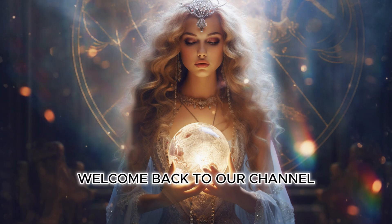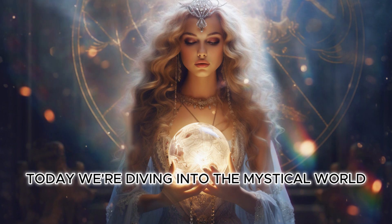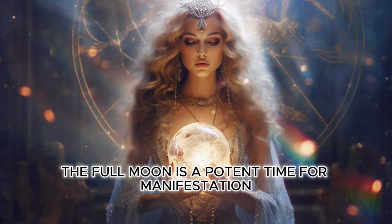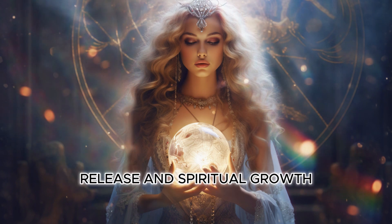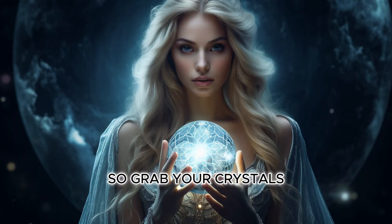Hello beautiful souls, welcome back to our channel. Today we're diving into the mystical world of full moon rituals. The full moon is a potent time for manifestation, release, and spiritual growth. So grab your crystals, light some candles, and let's get started.